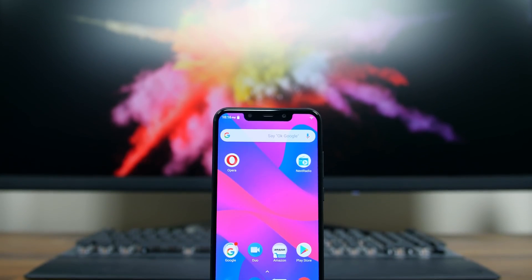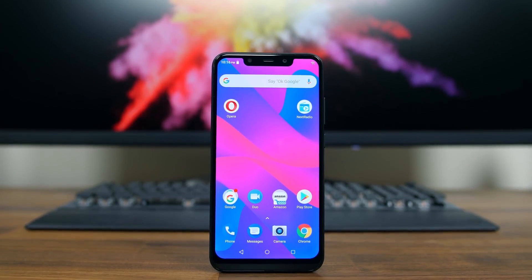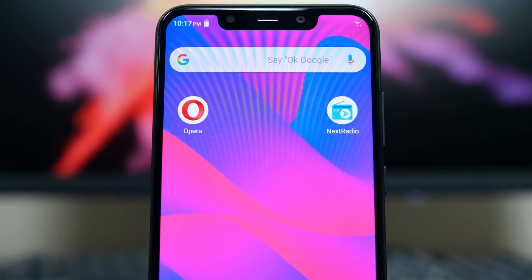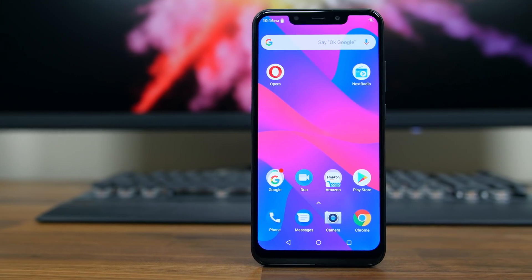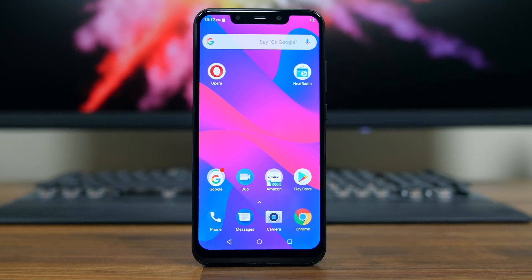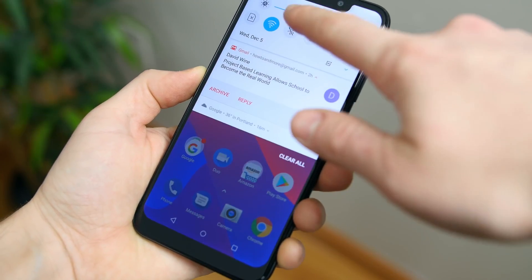With that said, there are some more modern features included in this handset. For example, we'll see a 6.2-inch display that takes up most of the front of the phone and even includes a notch, because that's the thing to do these days. The downside is that there is a relatively big bottom lip and the resolution only measures in at 720 by 1500 pixels, translating to a relatively low 271 pixels per inch.